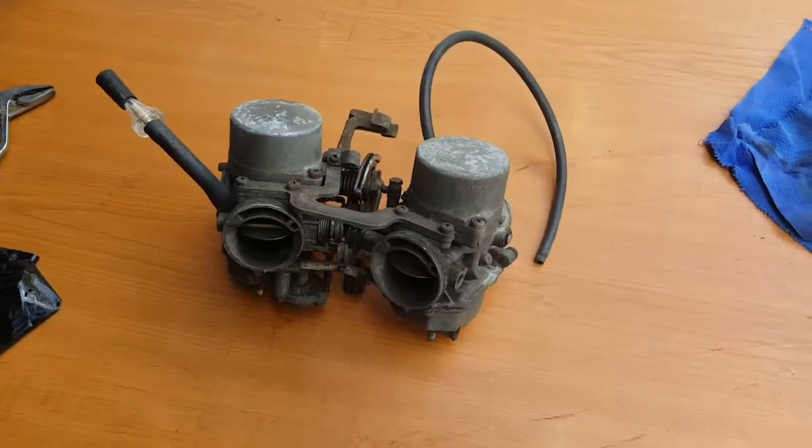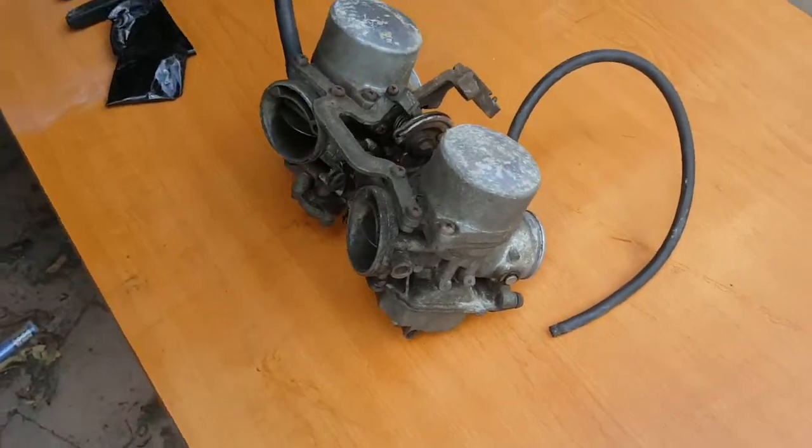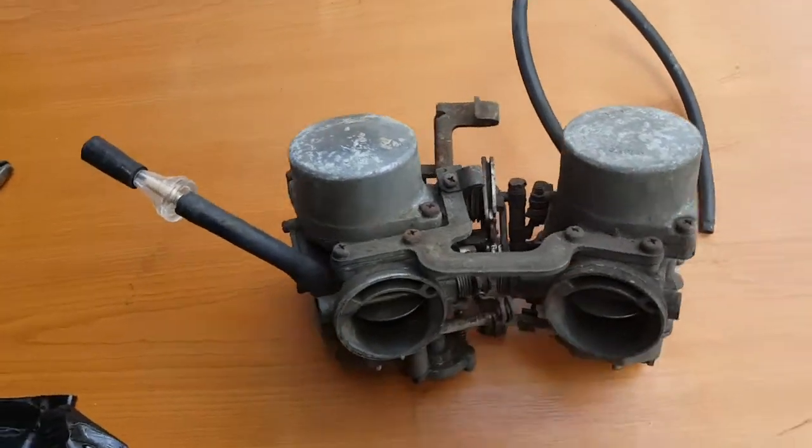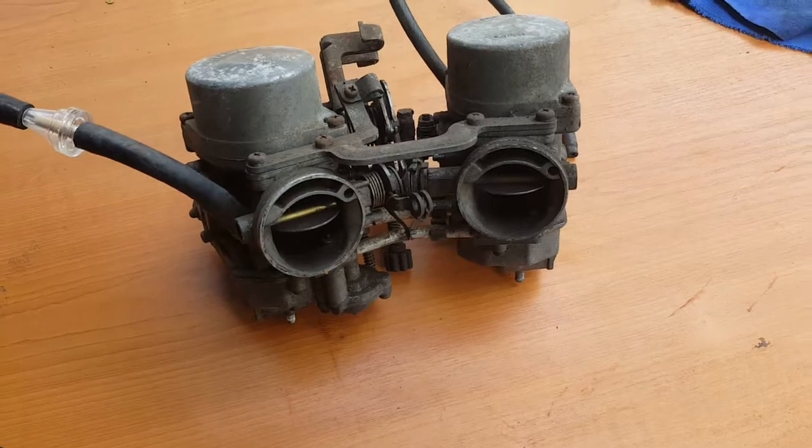Carburetors are now out of the bike. It wasn't too hard, to be honest — sometimes it's really hard to get out of a bike. I think bike manufacturers have a competition to see how hard carburetors can be to get out.